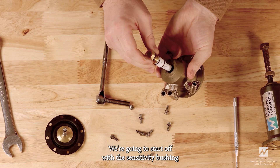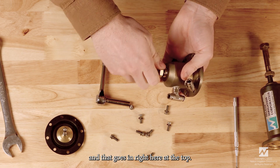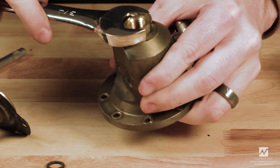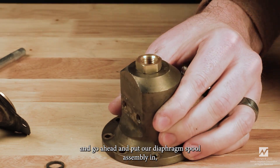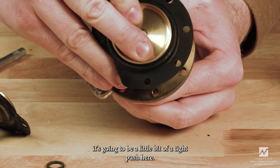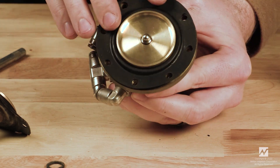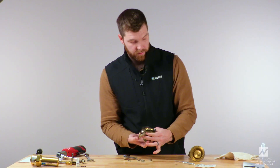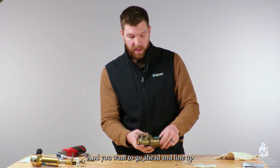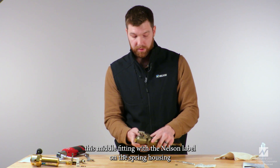We're going to reassemble with our new internal parts, starting with the sensitivity bushing — that goes in right here at the top, thread that in. Once that is in, go ahead and put the diaphragm spool assembly in. It's going to be a tight push but should feed right in — you want to line the holes up with the screws. Then we'll connect both of the housings again, lining up the middle fitting with the Nelson label on the spring housing.